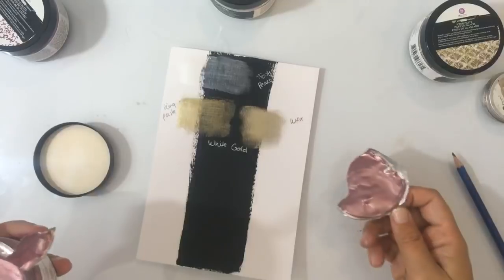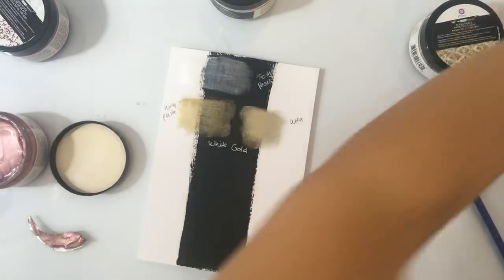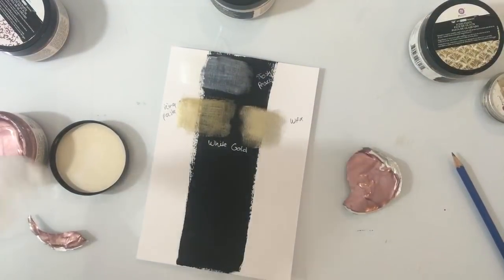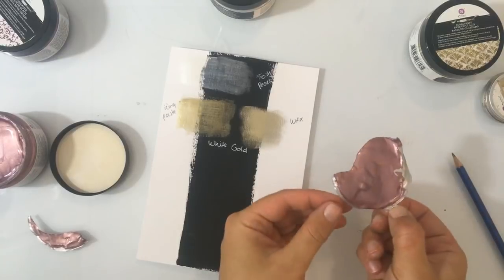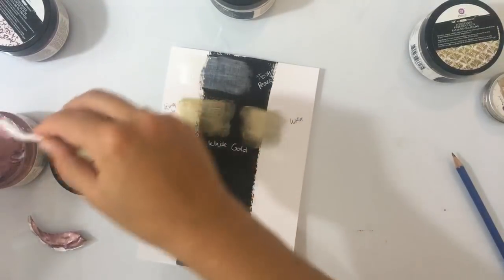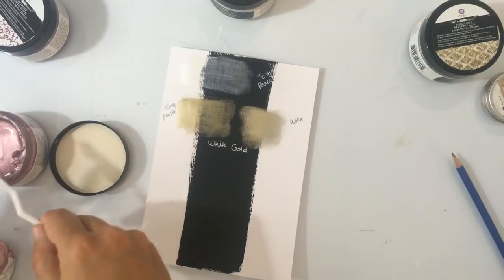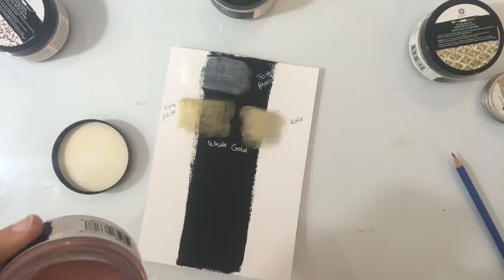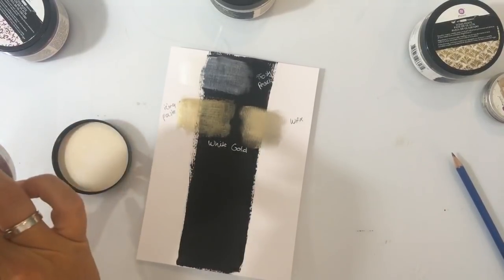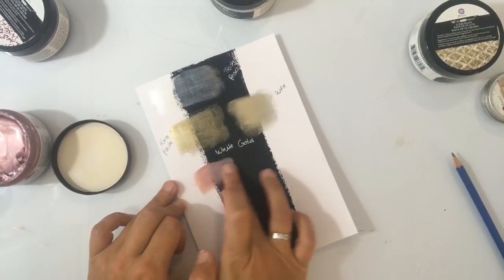Janine, ik koop sowieso nog wel een paar kleuren erbij, denk ik zaterdag. Hier ga ik even het folietje vanaf halen. En het leuke — wat ik echt heel fijn vind — je kan het dus ook met je vingers aanbrengen. Ik ben iemand die altijd heel graag gewoon met mijn vingers werkt in plaats van kwasten. En ik vind het fijn dat dat bij deze dus ook gewoon kan. Even een beetje van de folie afhalen — zonde anders hè. Kijk zo — en dan zie je, dit is ook gewoon prima. Met je vingers aan kan brengen, en dan wordt het wel iets dikker gelijk. Ik vind het echt leuk dat dat kan.